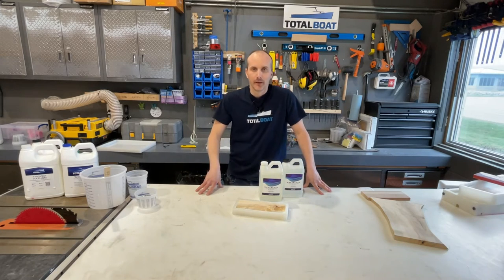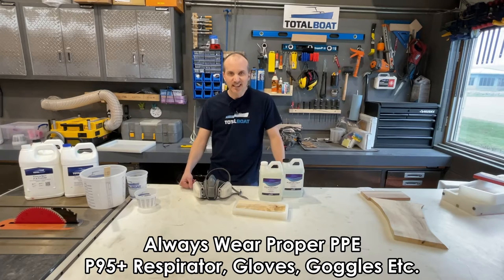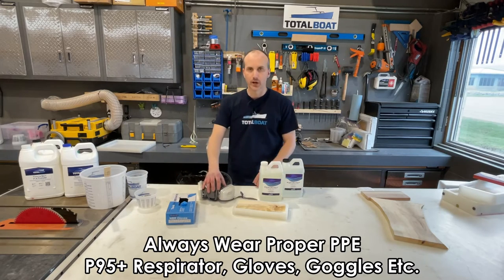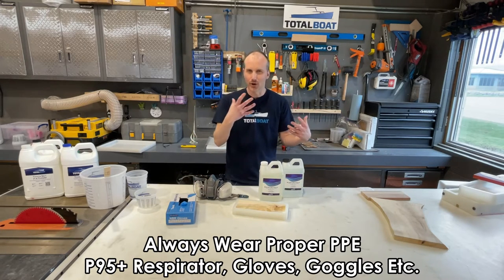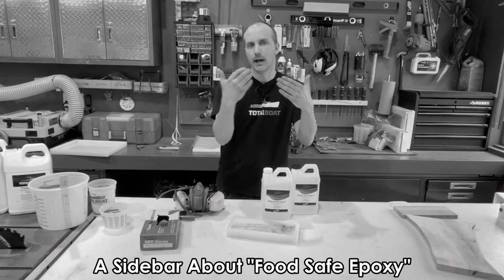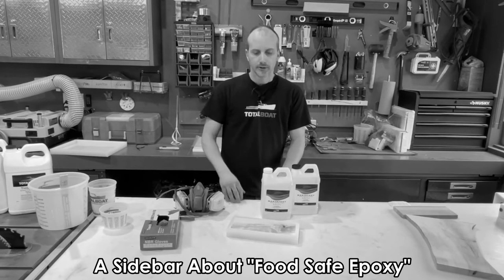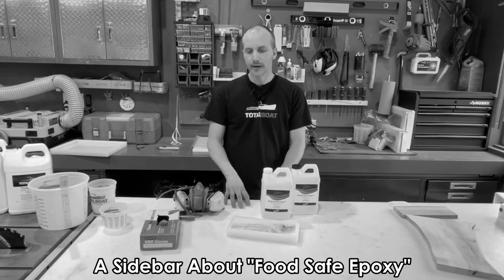PPE is really important when you're using resins. Some of these resins smell bad and can't be good for you while liquid — once they're set they're benign and safe. You want rubber gloves if you're handling resin, and a P95 or P100 respirator. An N95 mask isn't really designed for odors — you really want a proper respirator to avoid inhaling any fumes. This also brings me to the food safety question people often ask: is this resin food safe, is Total Boat resin food safe, is EcoPoxy food safe?